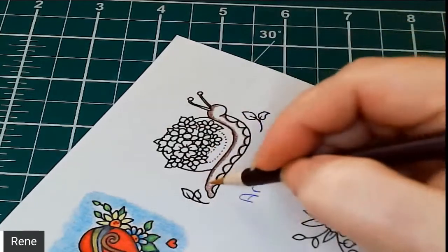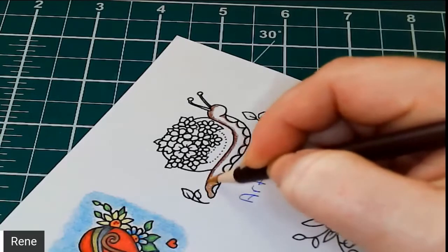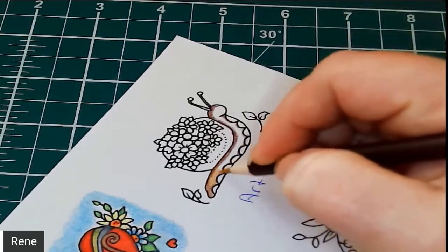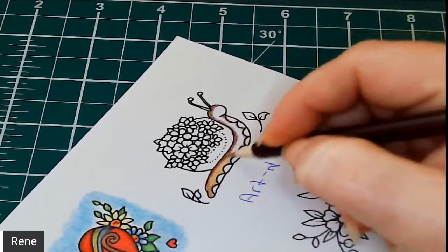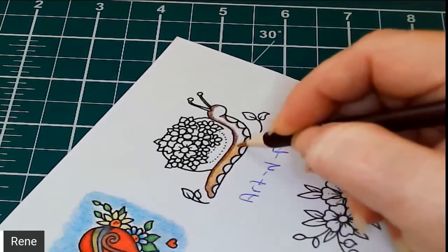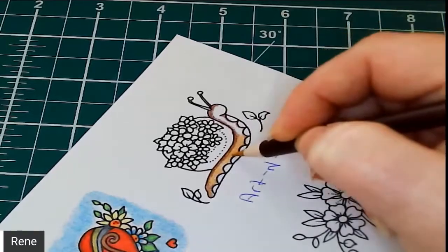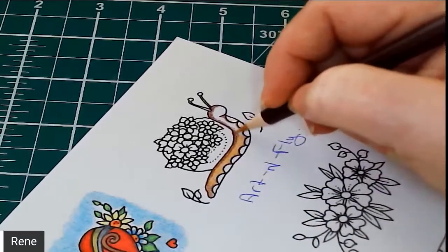Now we're going to take our sepia and just go over top of those shadows. I know you should always go light to dark — I do not. I tend to go from dark to light and then run the light over top of the dark, which I find brightens it. I've been told over and over that you should always start with the light and then put the dark over top, but I don't.